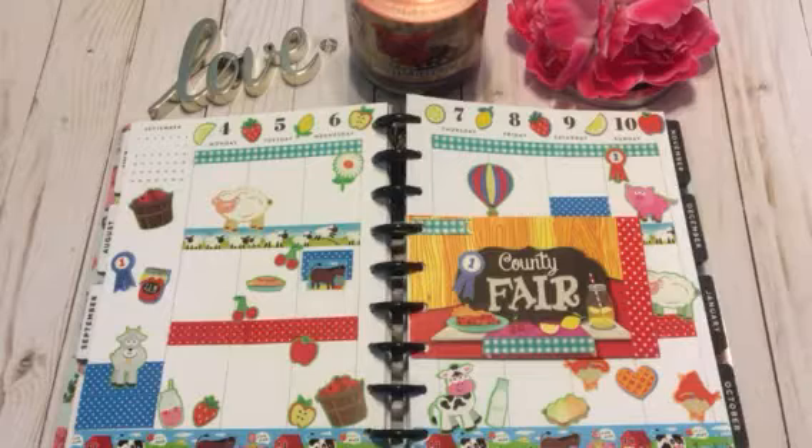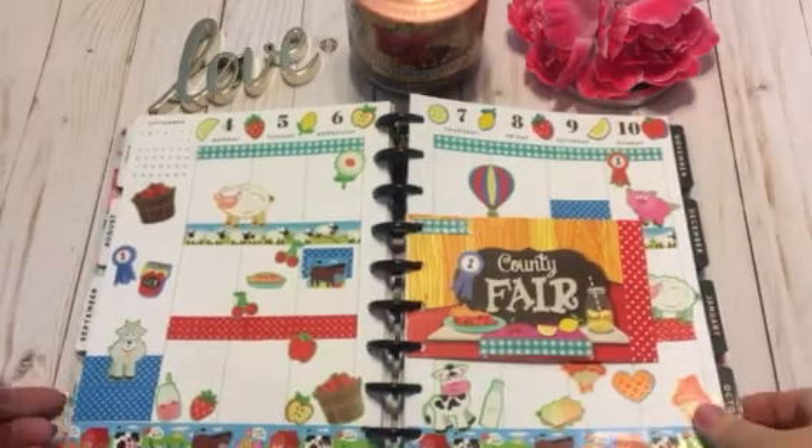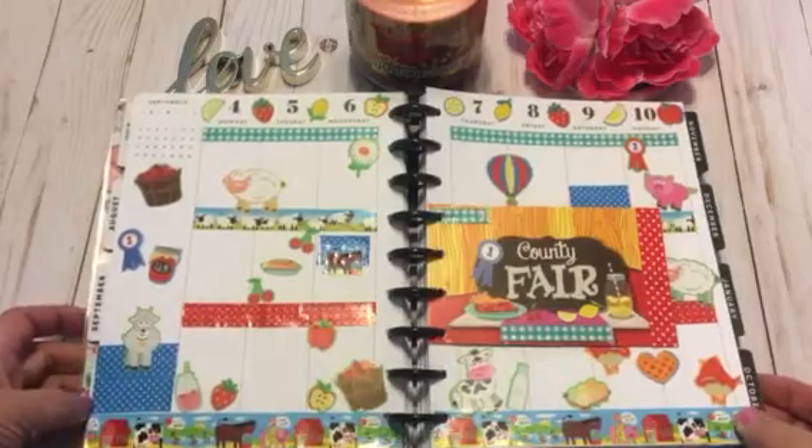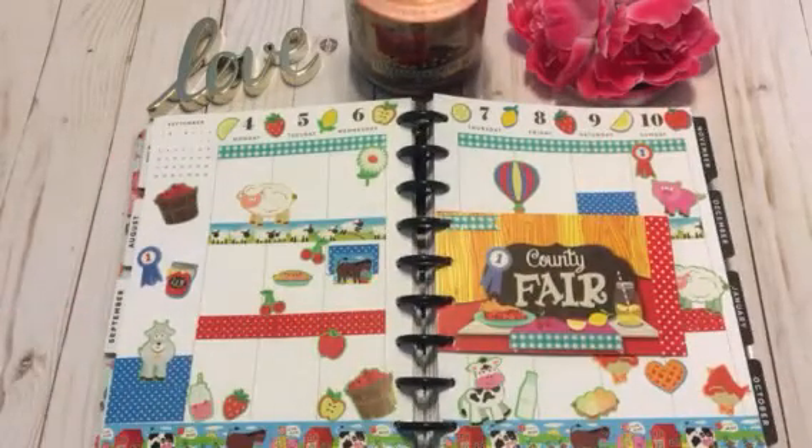Be sure and go check them out. They all have different styles of planners — they have Happy Planners, Carpe Diem planners, Recollections planners, Erin Condren, some people use a Target dollar spot planner. We all have different planner styles, so there's something there for everybody. Please be sure and go check those ladies out — I will have all of their channels linked down below. I hope you guys are having an awesome, long weekend, and I will see you in my next video. God bless. Bye-bye.